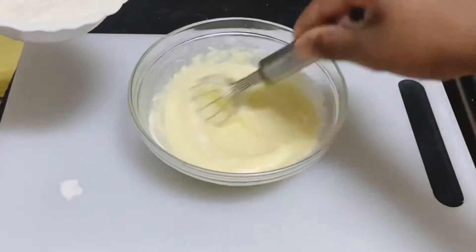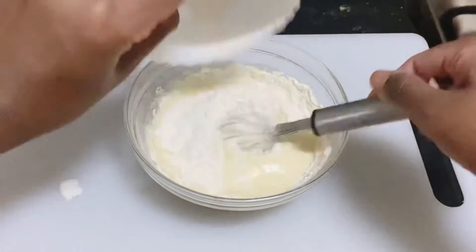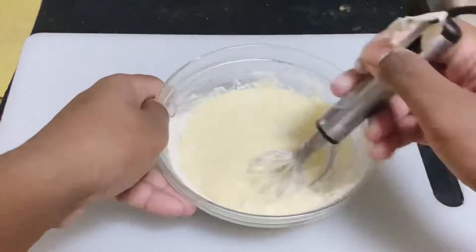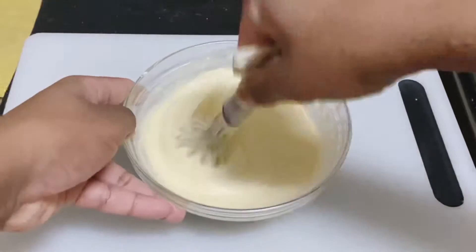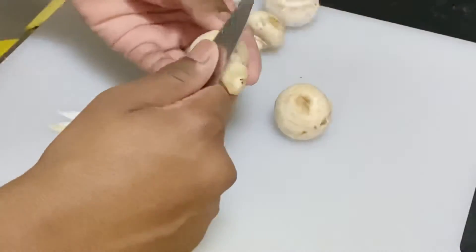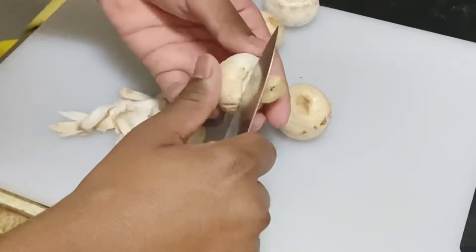I will mix all the ingredients together. You will enjoy the consistency. I will use the mushrooms — I will peel the mushrooms. This is how it looks.